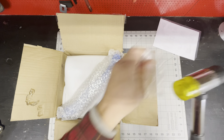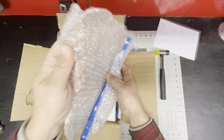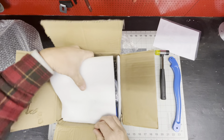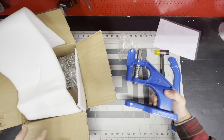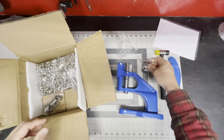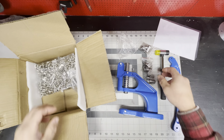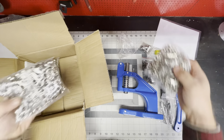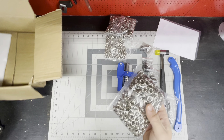Ultra high quality. Replaceable heads — that's interesting. Dies. Plush set. Lifetime supply of grommets. Wish they were in Ziploc bags, but they're not.